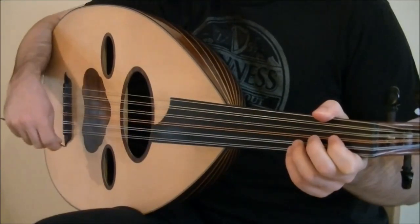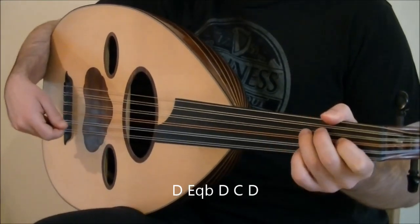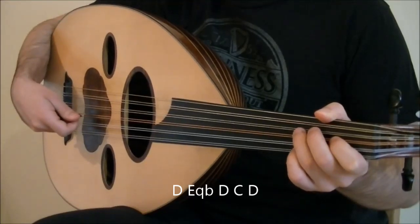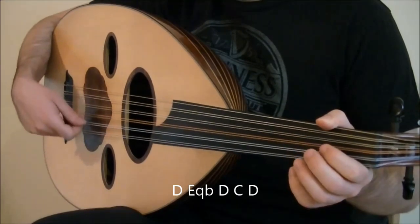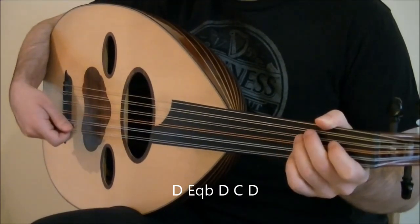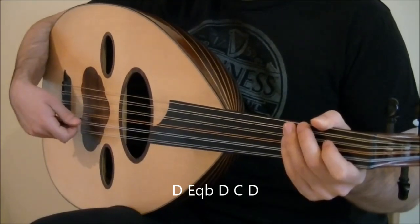The last two beats are on the notes D, E quarter flat, D, C, and D. Play D with tremolo. Then E quarter flat with downstroke and D with an upstroke — played very quickly. Then the next beat is C and D played with downstrokes. All together.